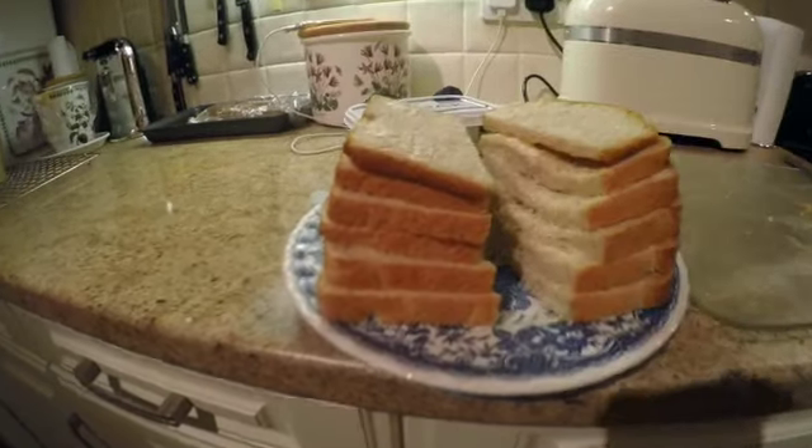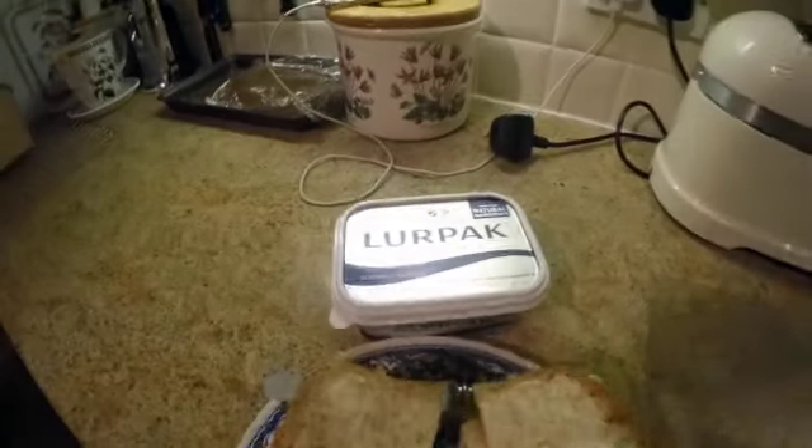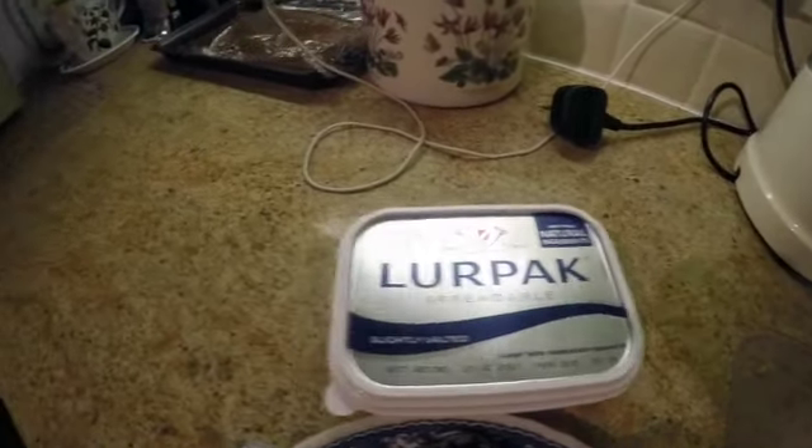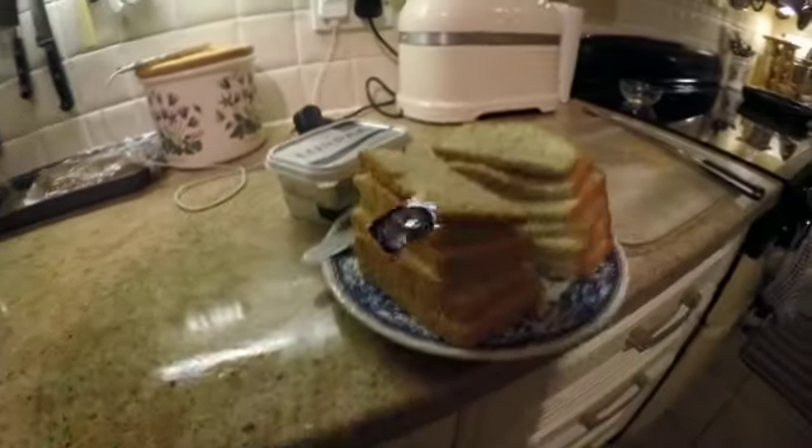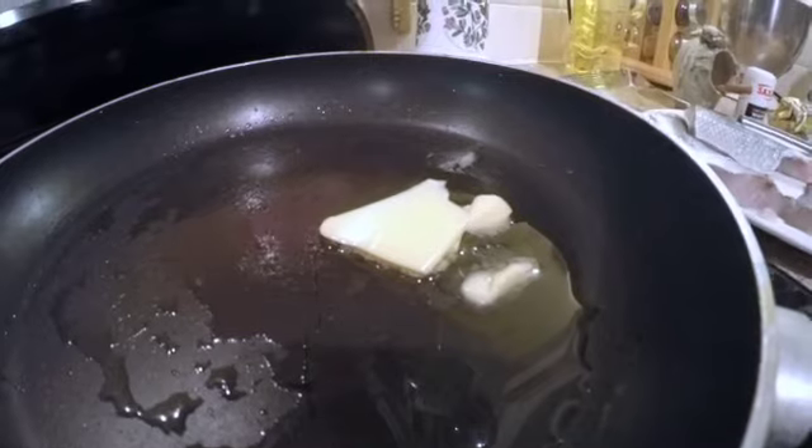He's going to butter it for me and put it on the plate. That's the butter I use — Lillipak spread, which is great for spreading on bread, it's nice and soft.